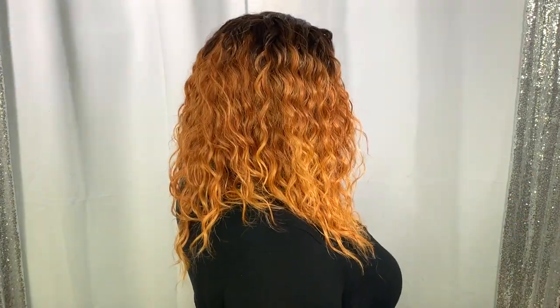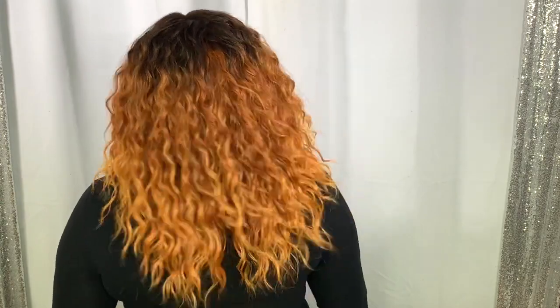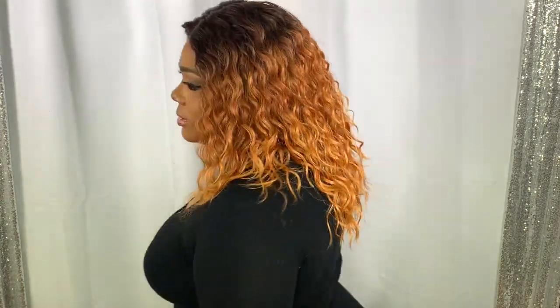Let me go ahead and give you that 360 so you can see the front, sides, and back. As far as tangling, I'm not really experiencing any. These are short units — well, not really short short, but a short unit with some long layers — and I'm loving this look overall.